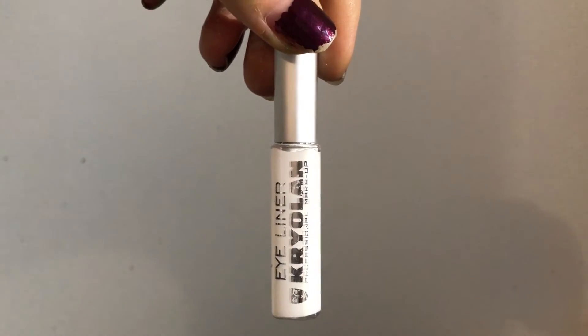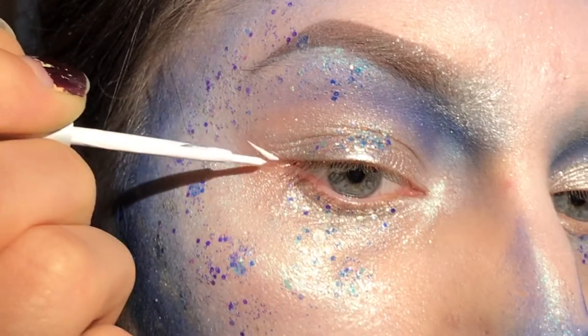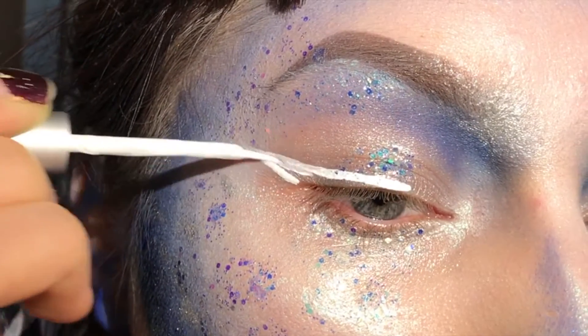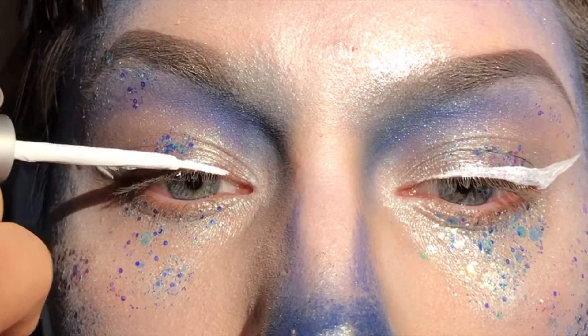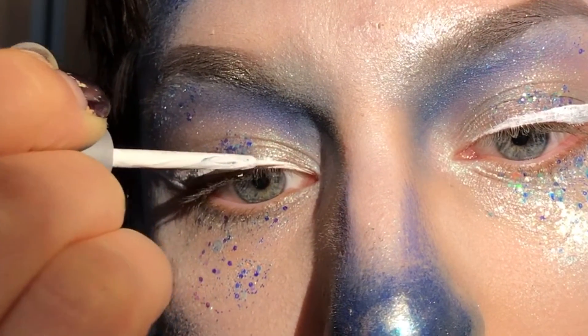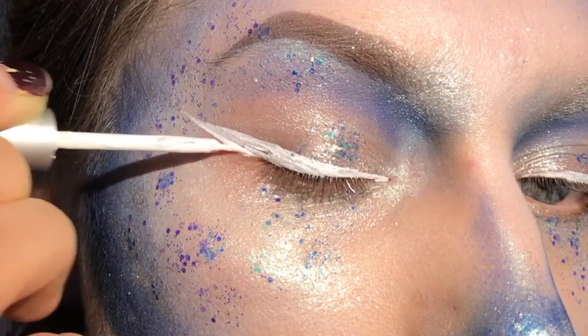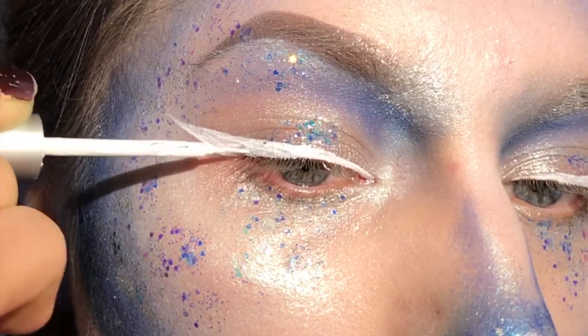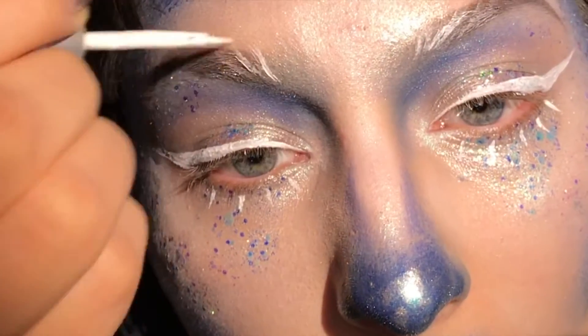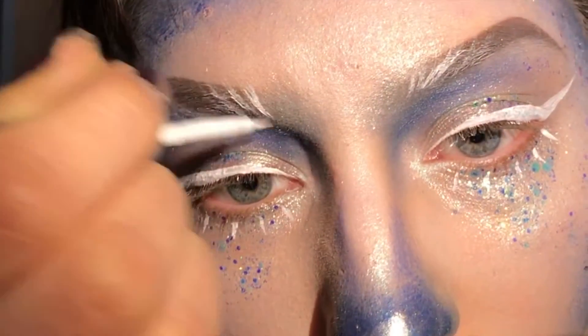I'm taking Kryolan Eyeliner in white and start making a wing — just outlining it first and then filling it in afterwards. Then some stripes and slashes on the lower lid, and on the brow as well to make some wispy hairs.